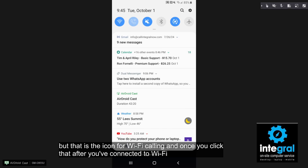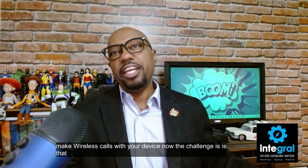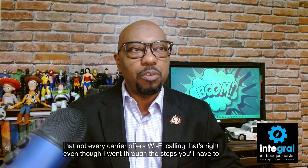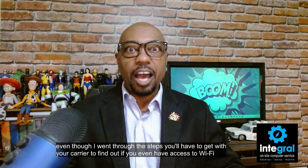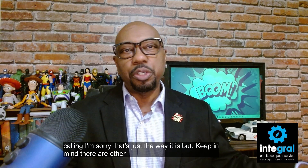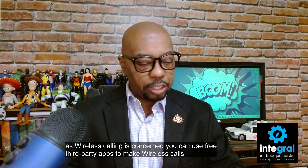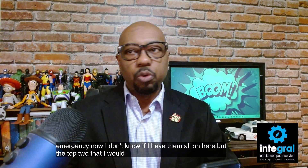The challenge is that not every carrier offers Wi-Fi calling. Even though I went through these steps, you'll have to check with your carrier to find out if you even have access to Wi-Fi calling. But keep in mind there are other options — you can use free third-party apps to make wireless calls in the case of an emergency. The top two I would recommend are WhatsApp and Google Voice.